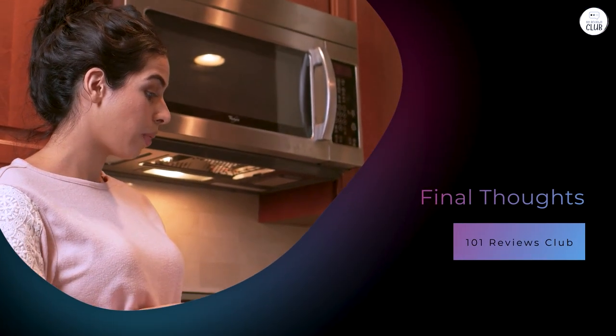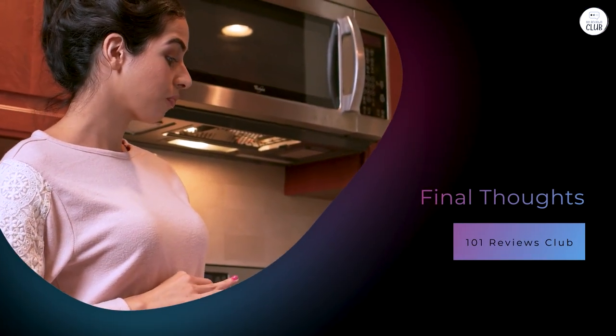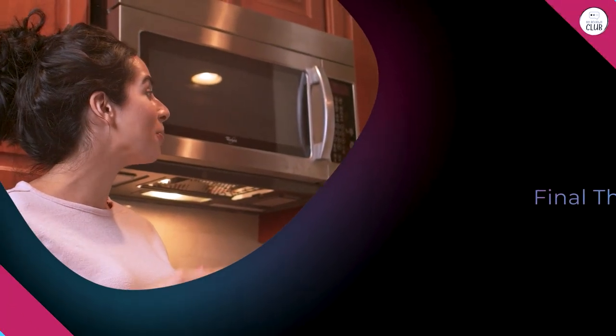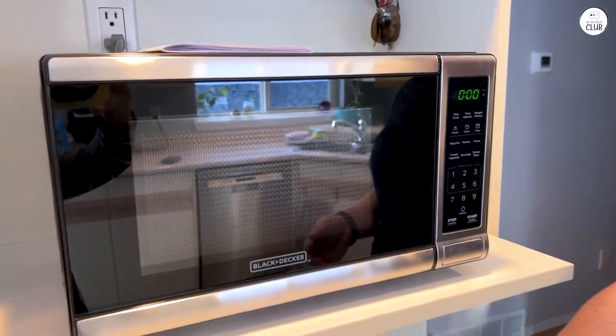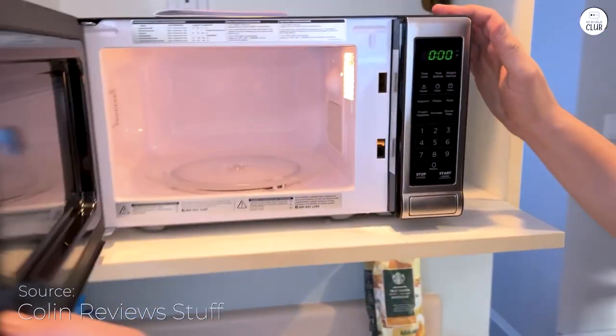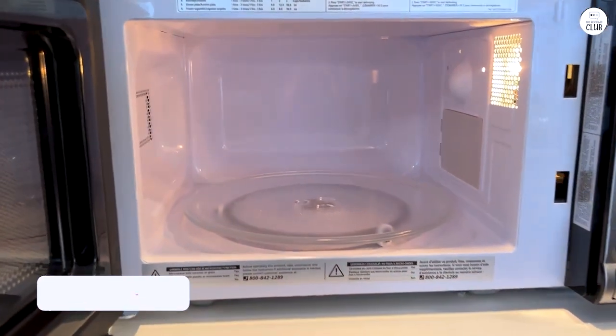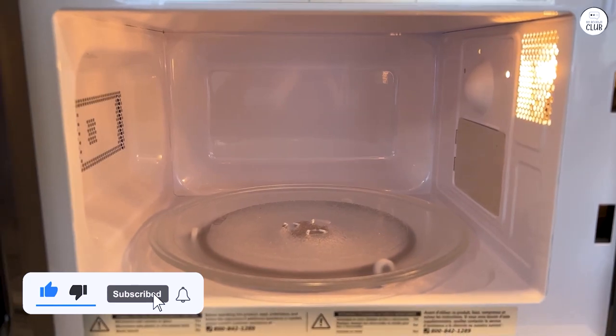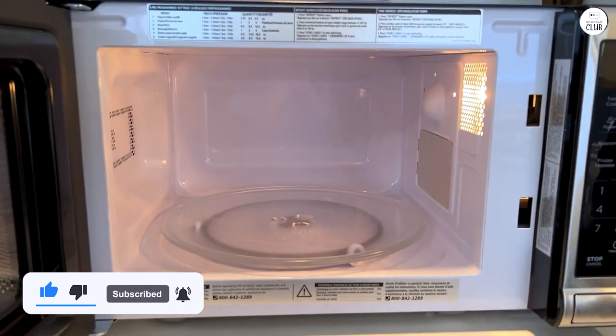Final thoughts. In conclusion, the Black+Decker Digital Microwave Oven is a practical choice for those who want a simple, reliable microwave for everyday tasks. It's user-friendly, compact, and does the job well for reheating, cooking, and defrosting. Overall, it's a solid option if you're looking for a basic microwave that won't take up too much space or time in your life.